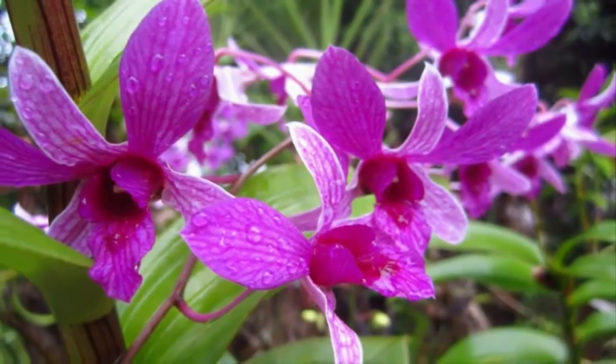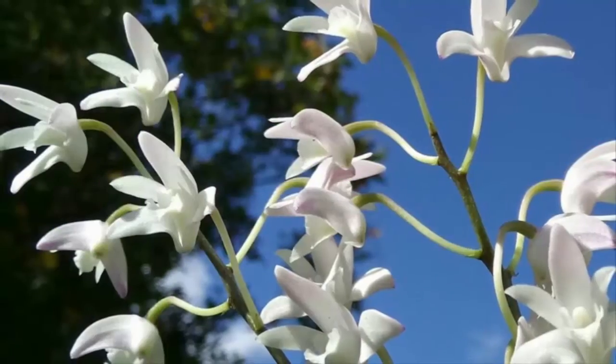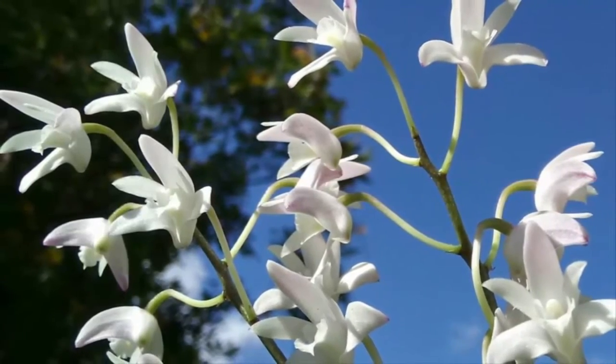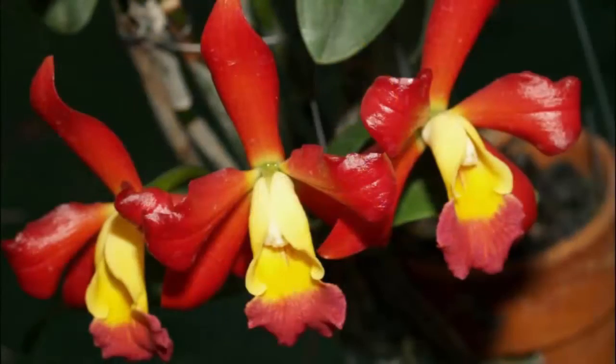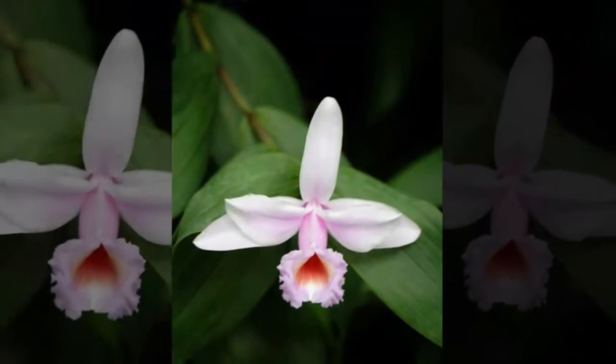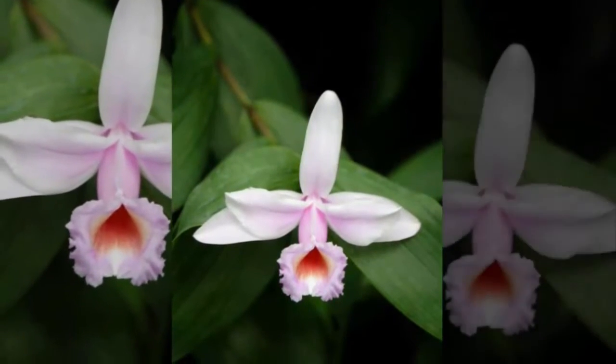If you want to plant and care for this flower but do not know how, this time we will discuss how to plant and care for Dendrobium orchids. But first, you have to know the characteristics of Dendrobium orchid flowers. Dendrobium orchids are very fond of rooms with smooth air circulation and not stuffy.